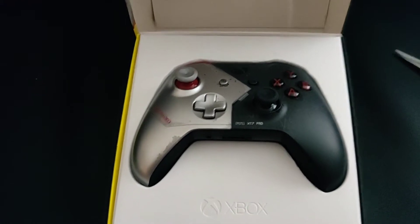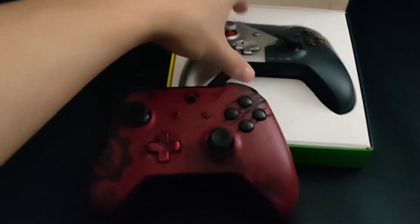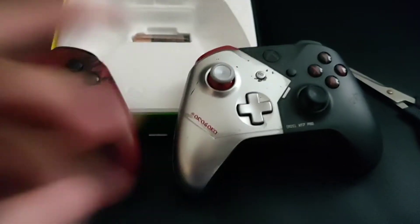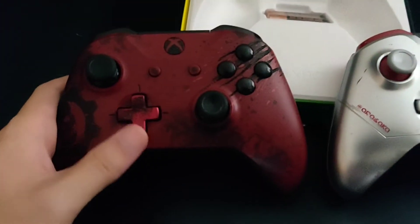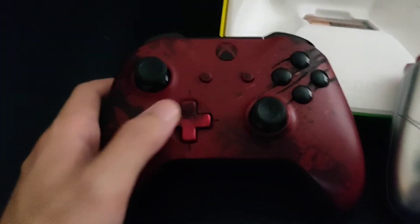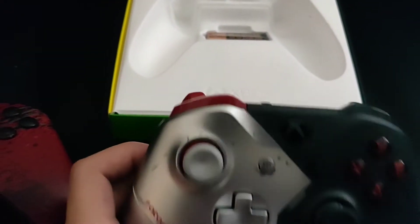I'm bringing in the Gears of War controller to compare the red. Here's the red of the Gears of War controller next to the red of the new Cyberpunk controller. You can see this one is a darker red, while the Cyberpunk controller's red is a brighter red.